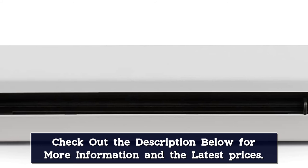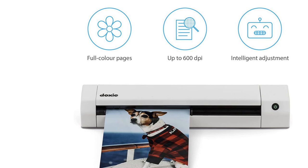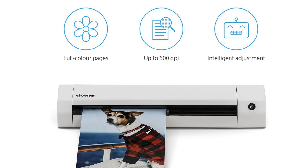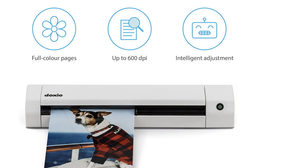The DoxyGo is excellent for scanning documents, receipts, business cards, drawings, photos, and more. If there's a downside, this device cannot automatically scan the front and back of documents — you must feed your paper in, scan it, then flip the paper over to capture both sides. If you don't mind the minor inconvenience, the DoxyGo is a genius way to go paper-free.